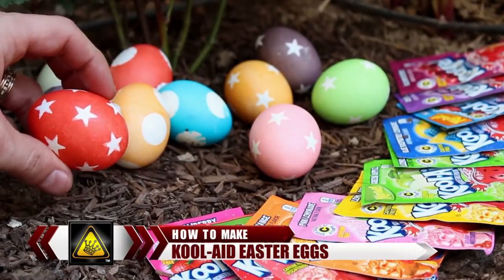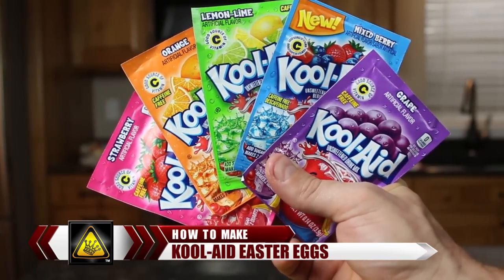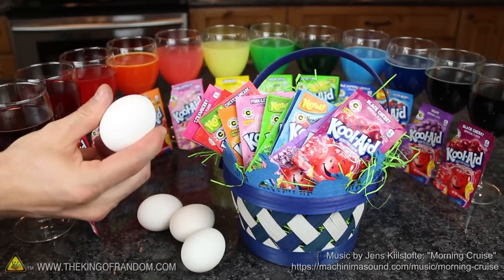For this video, I'm going to show you how to make colourful and cool looking Easter eggs using a few packs of drink crystals you might already have in the pantry. All you need for this project are a few packs of Kool-Aid and some hard boiled eggs.